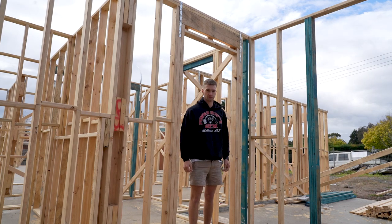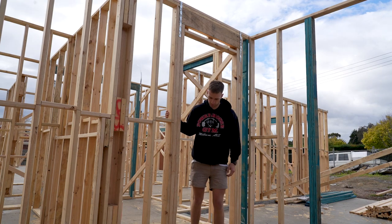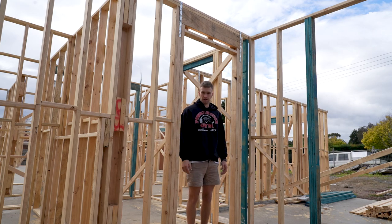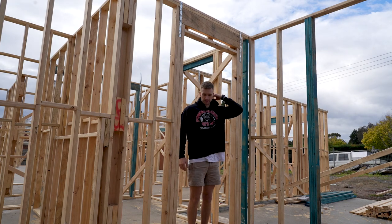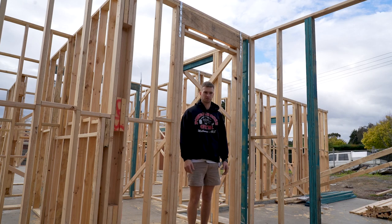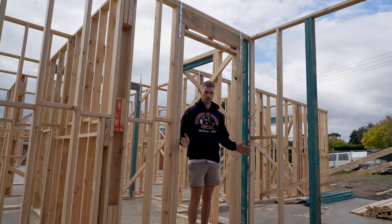On this job we've done them every couple of studs even where there's not a lintel, just to be safe and pass inspection. They're really easy to put on when the walls are on the ground — you can lift the plate up, slide it under, and off you go. On this job the builder didn't supply any actual stud ties so we just cut lengths of hoop iron. It's pretty common to get a gangnail saddle-looking thing — you hit that on with your hammer to each side of the stud and that's your tie-down.